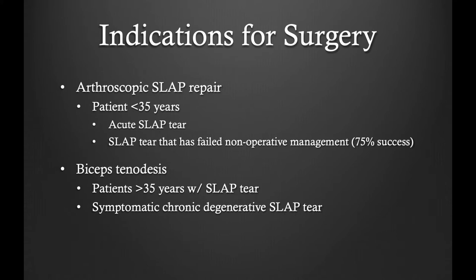However, there is a subset of patients that will benefit from surgery. This includes patients less than 35 years of age with an acute SLAP tear, as well as patients less than 35 years of age who have failed non-operative management. In patients who are over age 35 or have had symptoms for greater than one year, I consider performing an arthroscopic biceps tenodesis, a surgery that has been effective for treating chronic SLAP tears in this population.